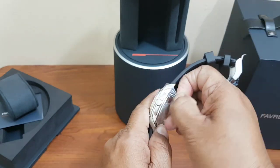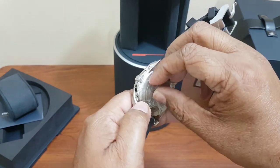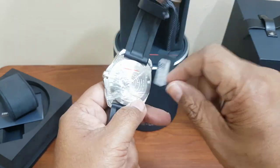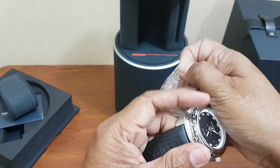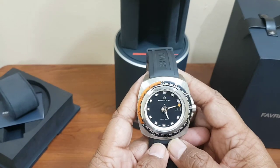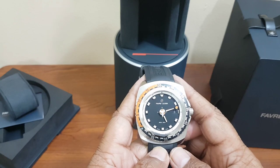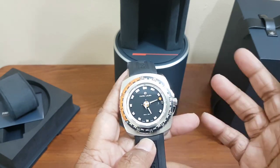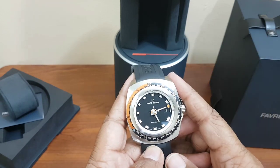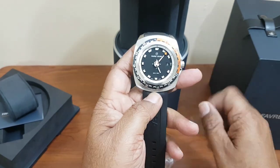They use a lot of plastic wrapping because they don't want people to mistreat the watches while trying them. I paid about 460 Omani Rials for it, which is equivalent to 1,200 US dollars. The retail price of this watch is about 2,400 US dollars, so I got it at roughly half the original price.